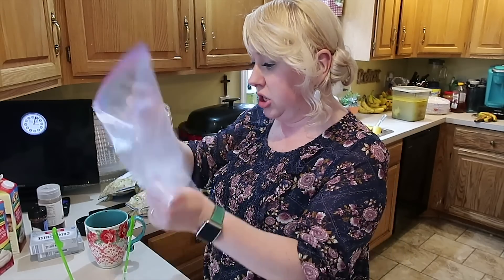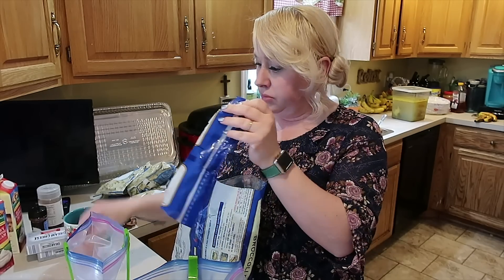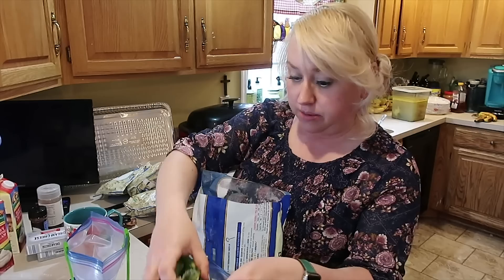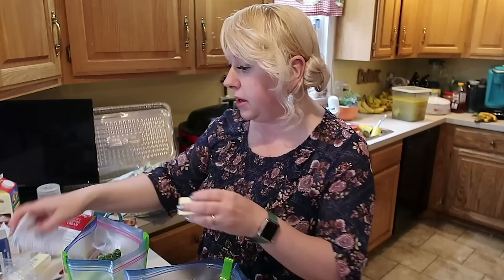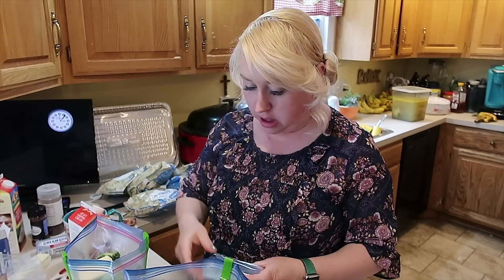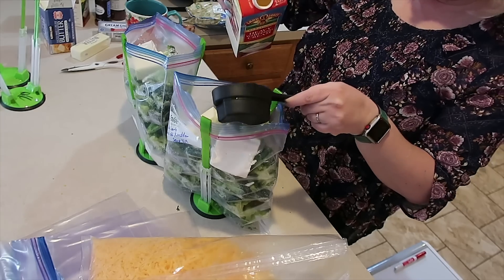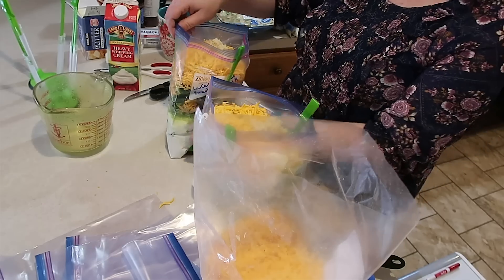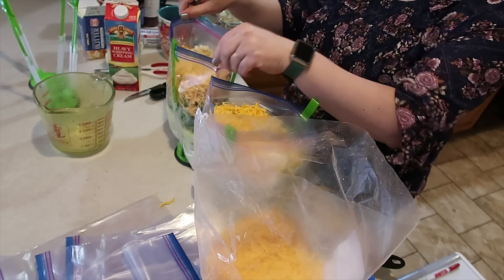Now doing the broccoli cheddar soup. Dropping my broccoli in — half a stick of butter in each bag, then half a block of cream cheese in each bag, then three cups of heavy cream in each bag, and then some chicken broth. Here is what it looks like in the bag — getting it all sealed up now.